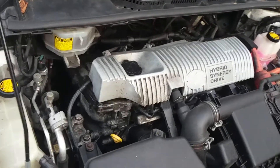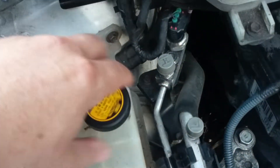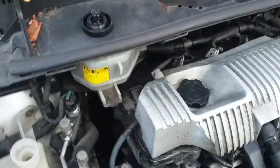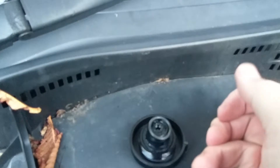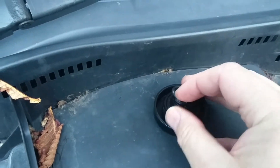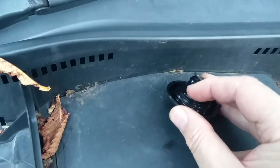Here's a suggestion for third generation Prius owners. Under here, under there, there's a rubber grommet, o-ring washer, and it sits in that groove just there.